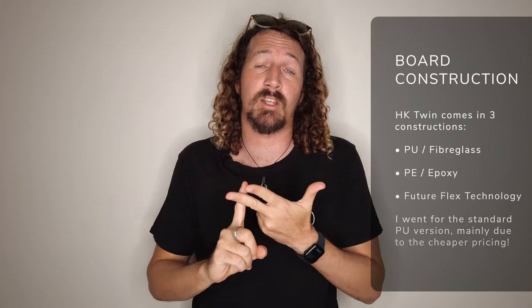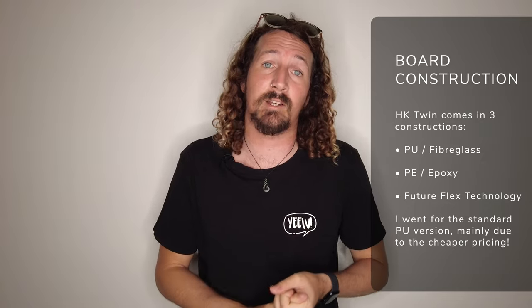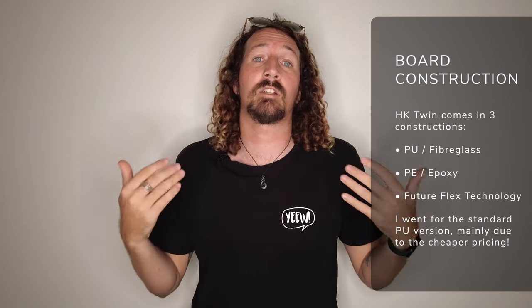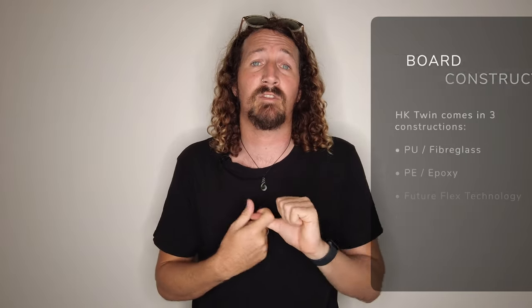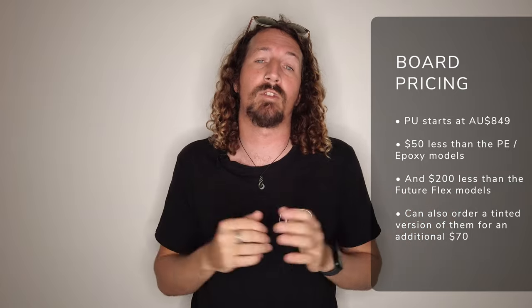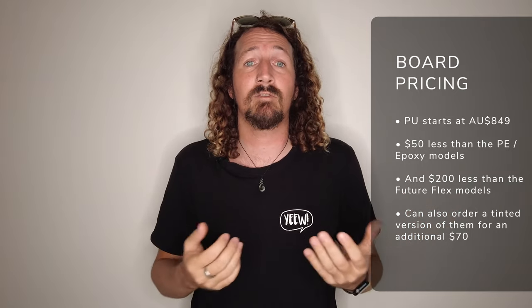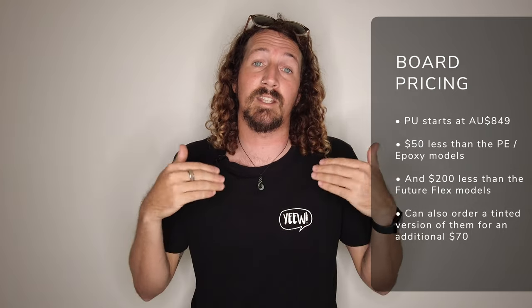If you're thinking about getting a Hipto-Crypto Twin, you've also got to take the construction into account. The Hipto-Crypto Twin comes in three constructions: PU — so a standard fibreglass board — PE or epoxy, and of course Hayden Shapes' Painted Future Flex technology. For my review model, I decided to go for the standard PU board, and that mainly comes down to pricing. The PU board is 50 bucks Aussie less than the epoxy version and $200 less than the Future Flex version, so there's quite a jump between all three models. You can also get one of the tinted versions of the Hipto-Crypto Twin, but you need to add an extra 70 Aussie dollars to the pricing for that.